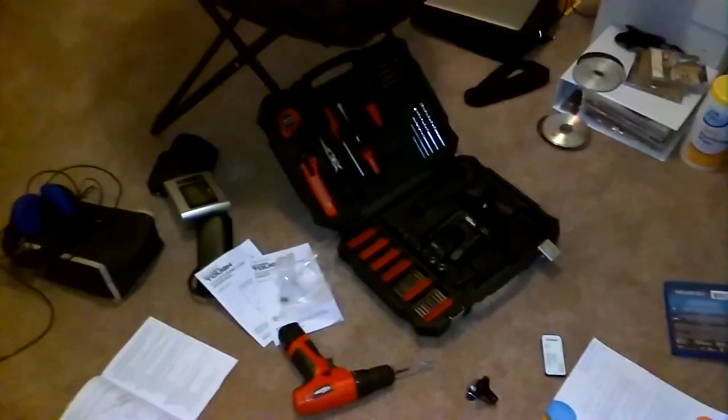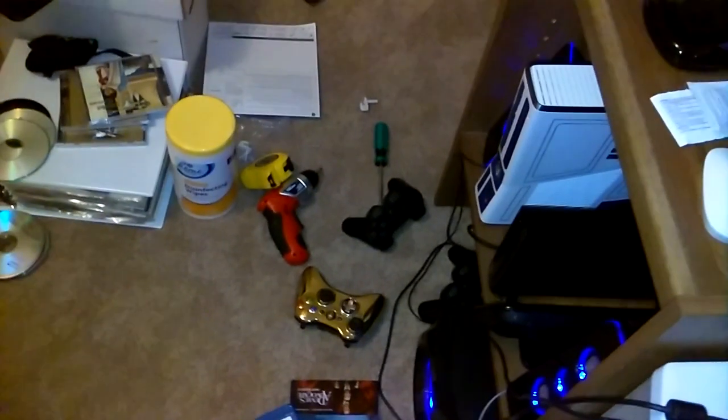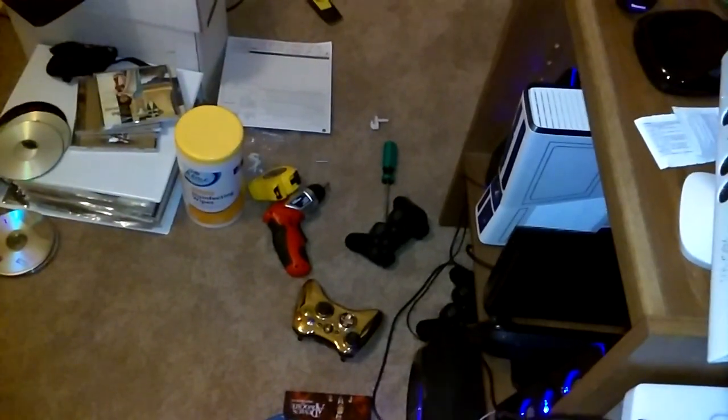All right, new update. The room is a complete mess as I've been working on stuff. I had to go buy a drill after I bought some shelves — it turns out my little power screwdriver just didn't have the gumption to get through what it needed to, even with a drill bit. Drill now in hand.